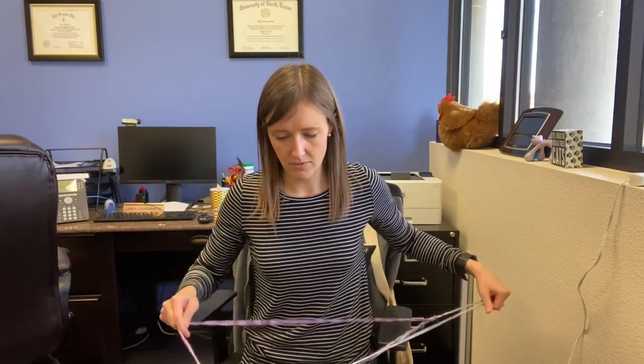This may take a little bit so let me go a little quicker. This is already super pretty looking! If you can find yarn that already gradually changes colors, I think that works the best.